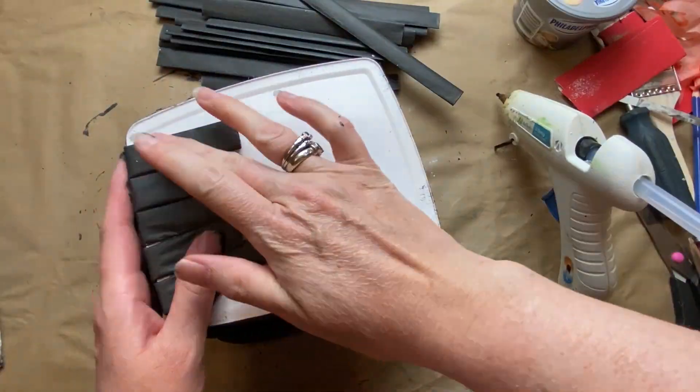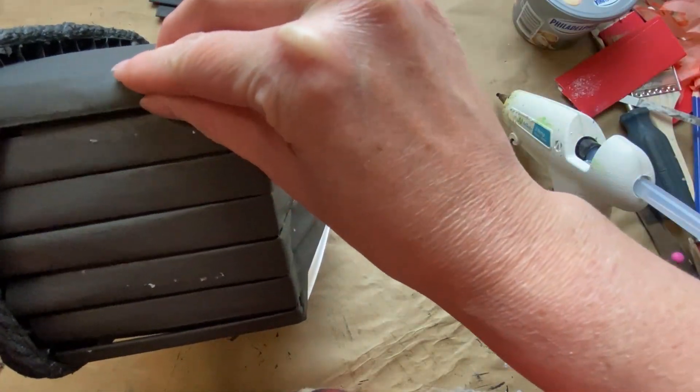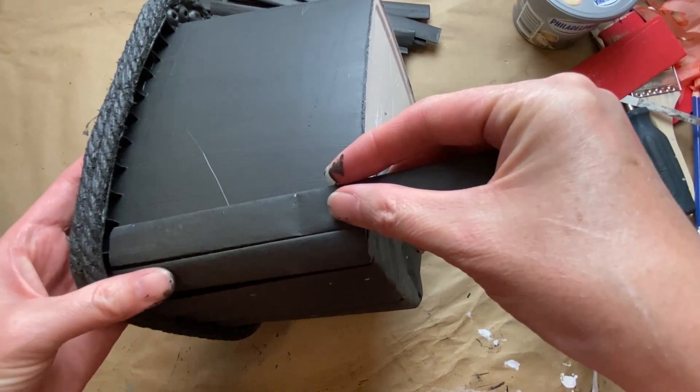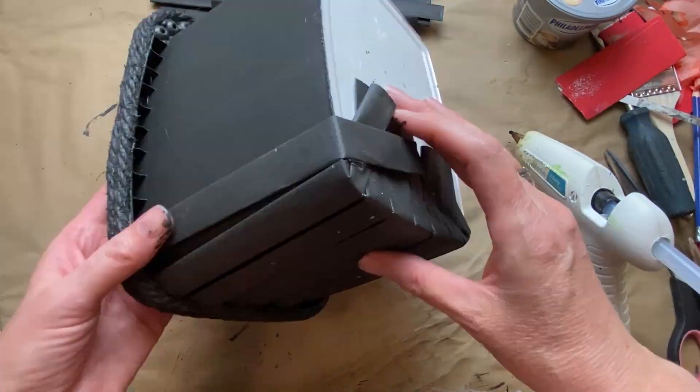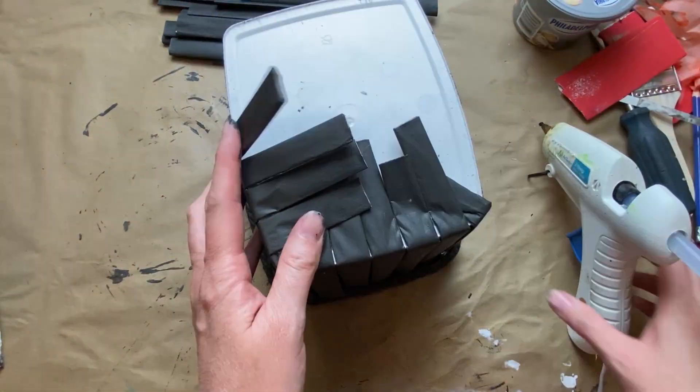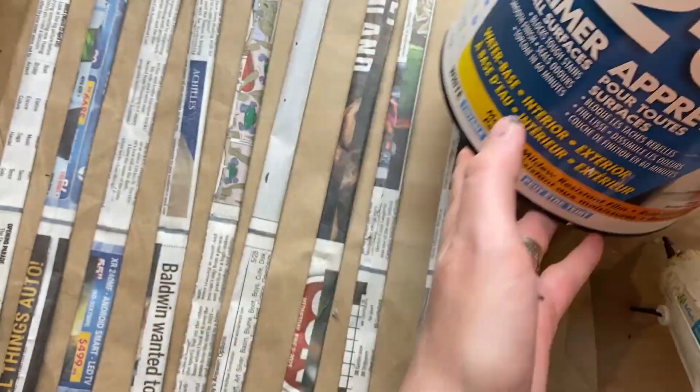Now I'm gluing them all to the bottom of this container only — they're only glued to the bottom; the top half is all loosey-goosey — just so I can do the weaving, because I'm going to be weaving them with the yellow strips to do a basket weave technique.